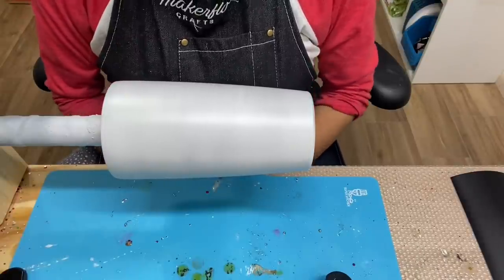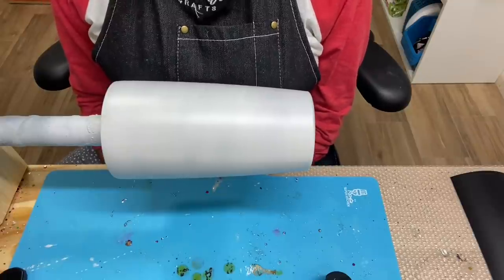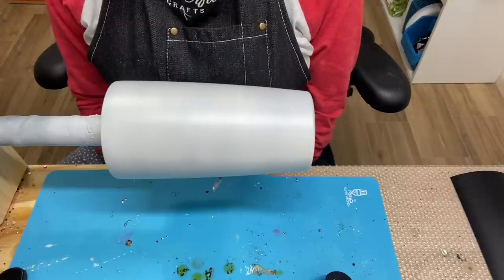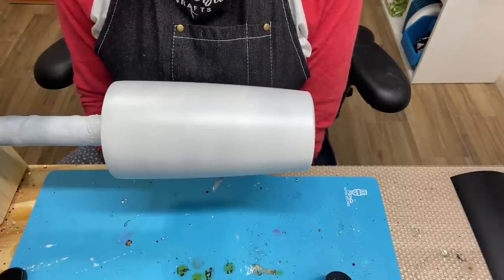Today I'm working with a 20-ounce stainless steel tumbler from Maker Flow Crafts. I sanded my tumbler with a 180-grit sanding block. After that, I wiped it down with 91% alcohol. Then I spray-painted it white — I use a flat or matte white spray paint.